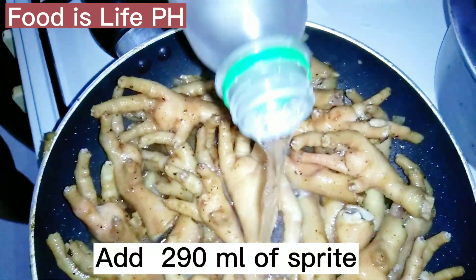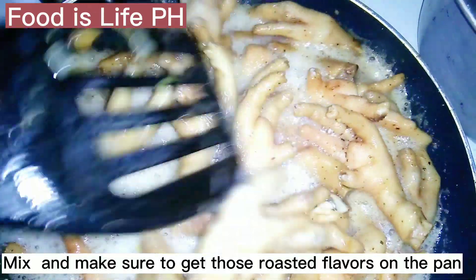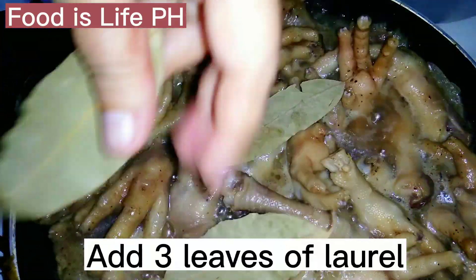Add 290 milliliters of Sprite. Mix and make sure to get those roasted flavors on the pan. Add 3 leaves of laurel.